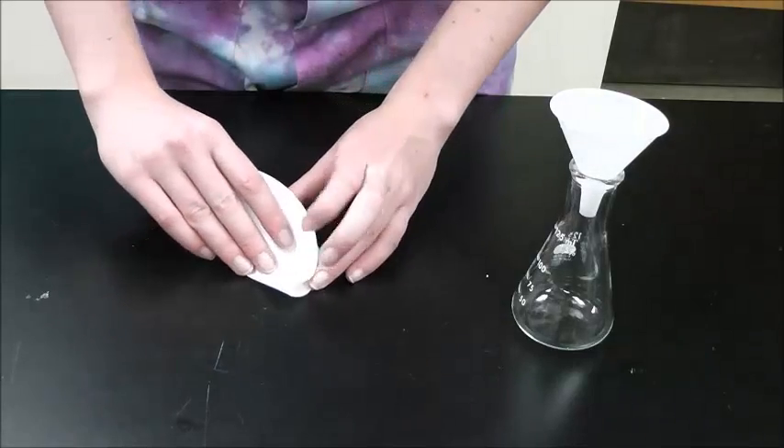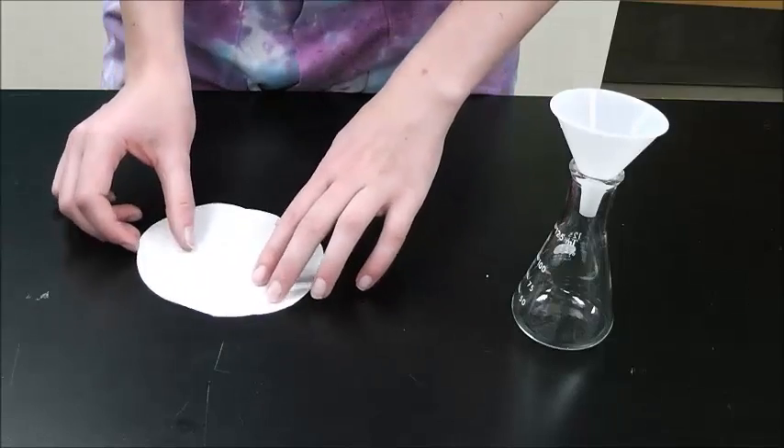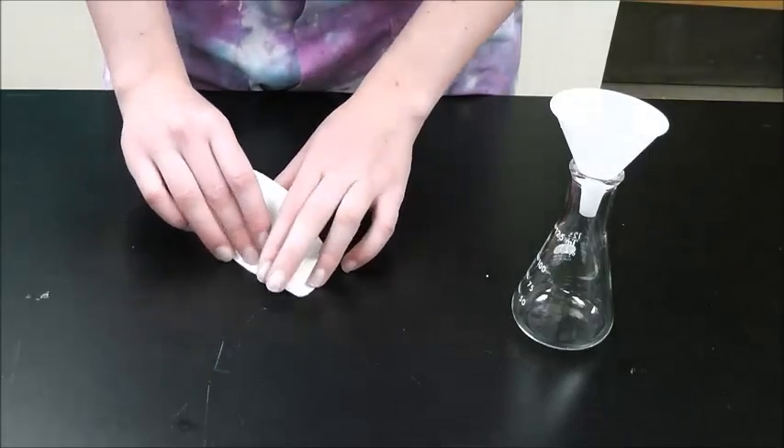When you are folding your filter paper, do not use a ruler or press too hard with your fingernail when folding, otherwise you might cause small rips in your filter paper.